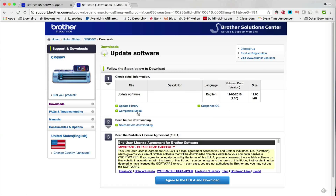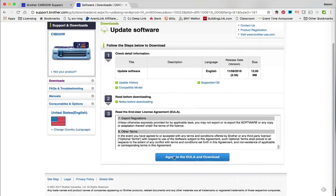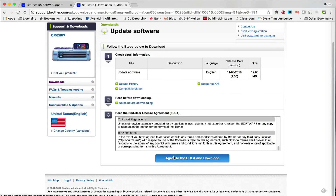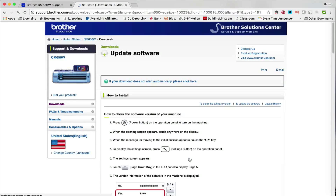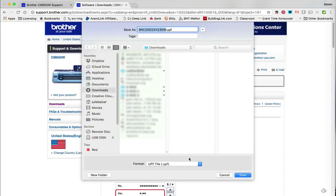Now I have to agree to the End User License Agreement. You can read all the terms and conditions and legal details here, and once you've read it you can say that you agree. There are also notes in case you have questions about the update.